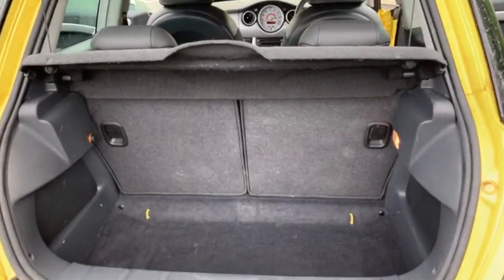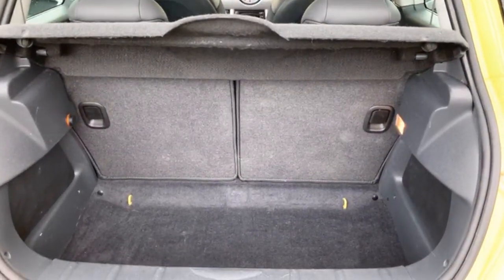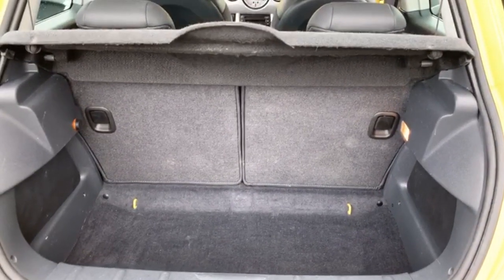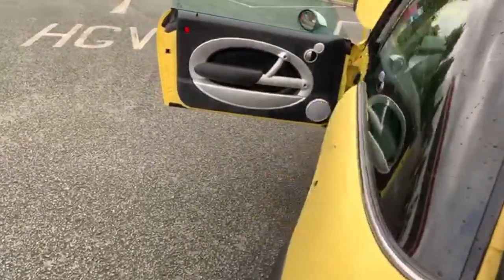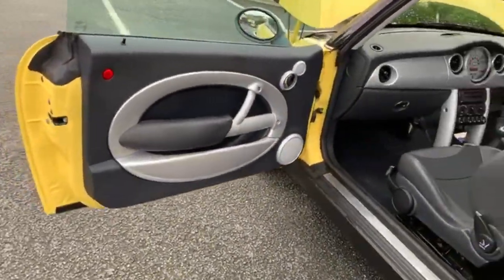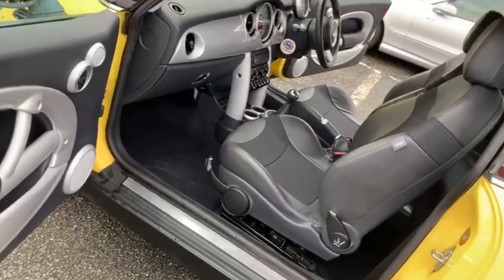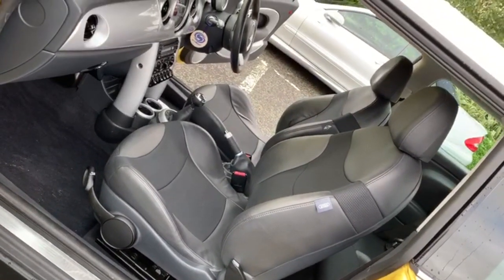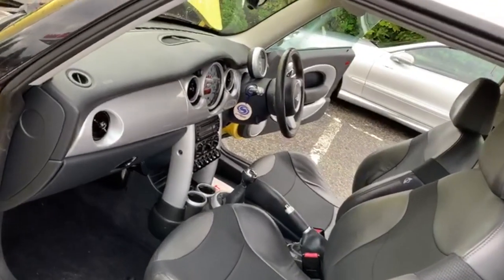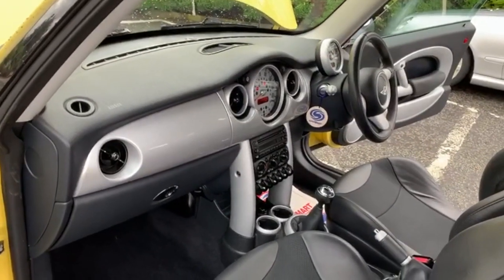Into the boot area, and you've got split rear seats that fold down. It's not a bad size on them. From the passenger side, just to show off the condition — it's all good. You've got airbags on both the passenger side and driver's side.